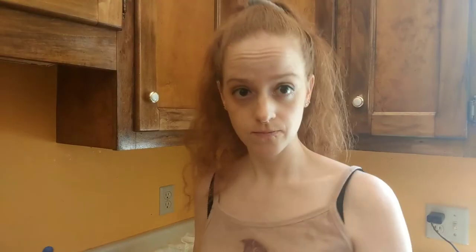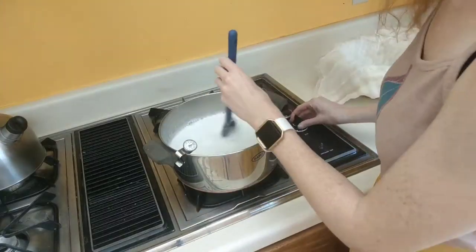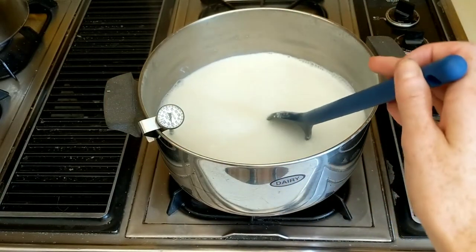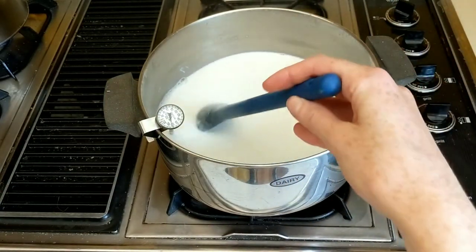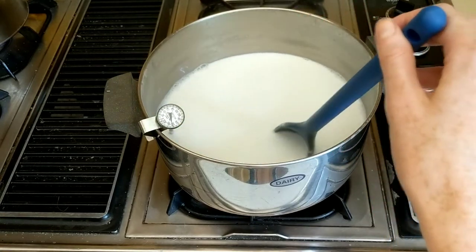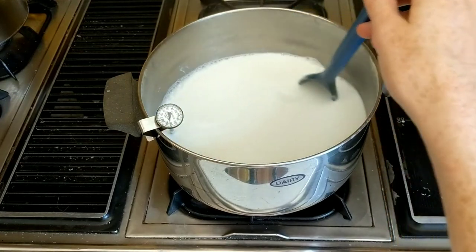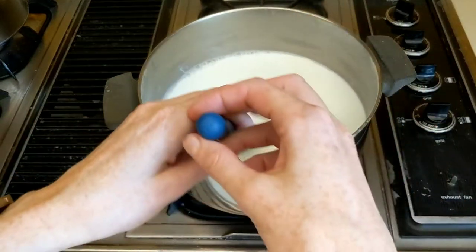My milk has now reached 190 degrees, so I'm going to continue to hold it at this temperature for 20 to 30 minutes while adjusting the temperature to make sure it stays constant. I've now been holding the milk constant at around 190 degrees for half an hour, so I have turned the heat off and I'm going to let it cool down to 170 degrees.